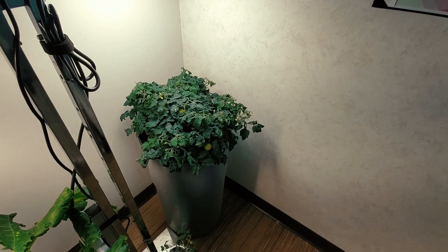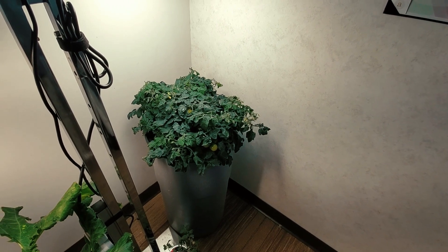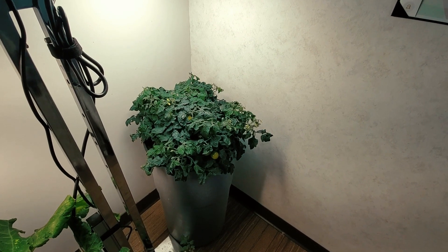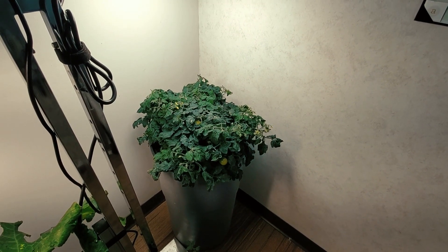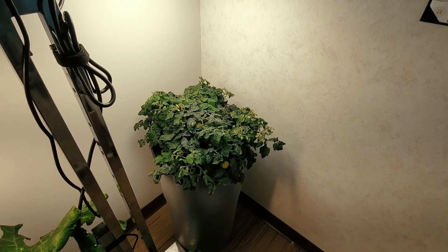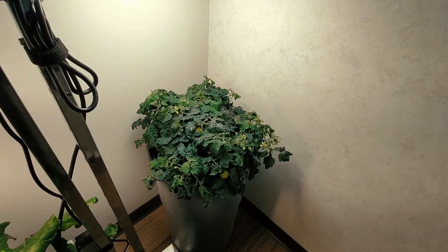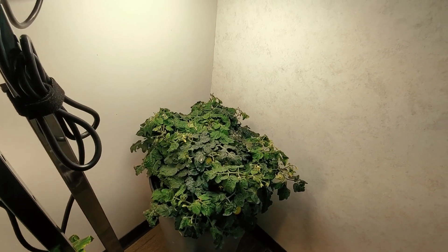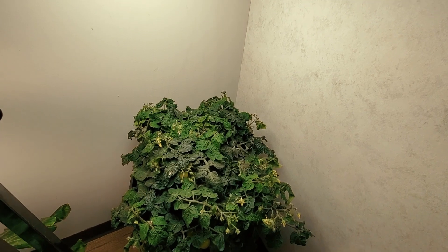Speaking of non-circulating hydroponic setups, this is another clone cutting from those two parent plants. This cutting was taken on April 7th. The age of the mother plants at the time was 92 days, so I had a more mature plant to take from, and it accelerated in growth — flowering started on day 32, green tomatoes on day 48.